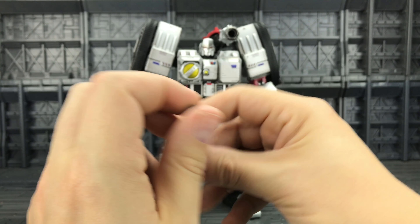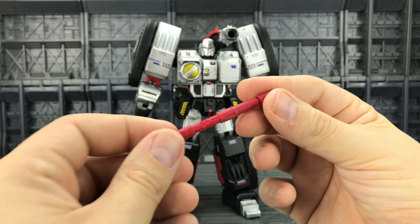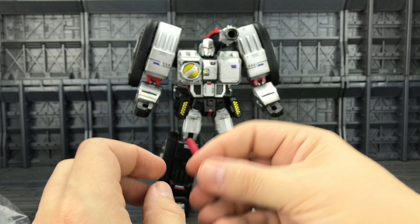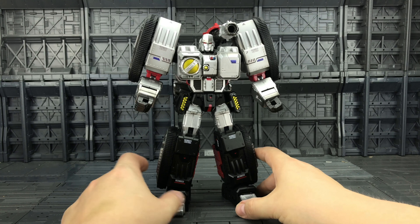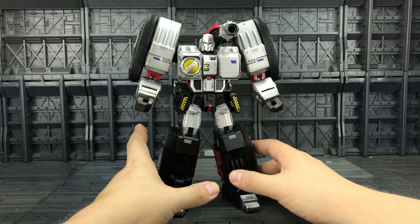The pistol has very minimal detailing but it's adequate and does the job. The missile can be loaded into the launcher, which I'll cover when we get to vehicle mode. I'll also cover the additional face plates once we've had a good look at Megatron himself. This figure was a hot topic of discussion at TF Nation recently — we were discussing the paint applications.